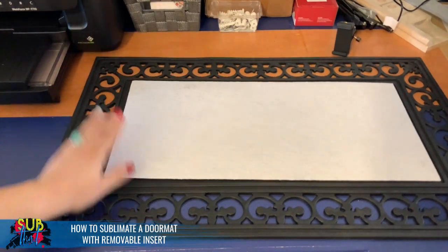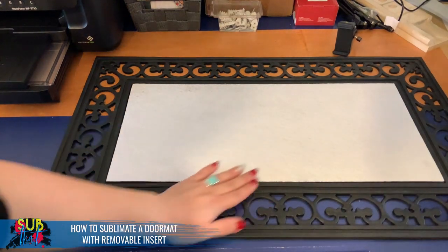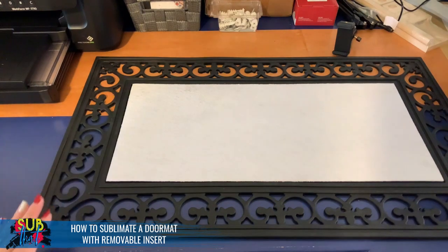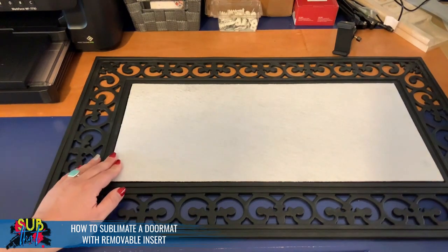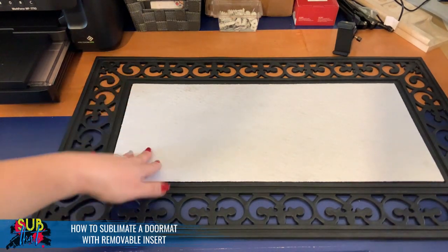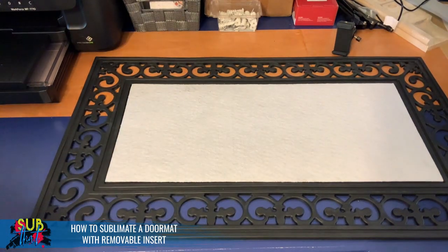I've always done the Home Depot doormats, but this is a bit more flexible. Should this get dirty, ruined, or faded, it's easy enough to toss out and make a new one. It's also less bulky on your heat press, which is a nice advantage. Our first step is to always measure our insert because we don't want to go by the measurements on the supplier's website — they could be off by up to a quarter of an inch from manufacturing.